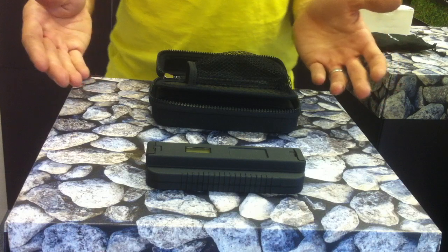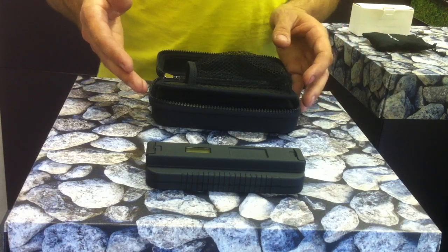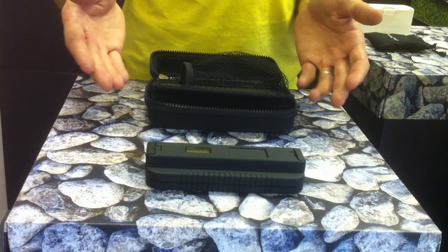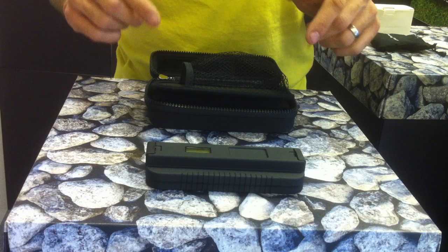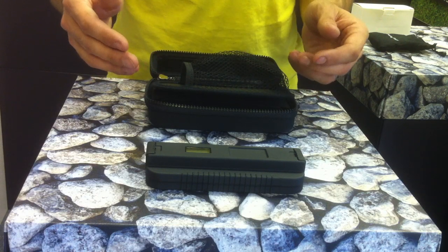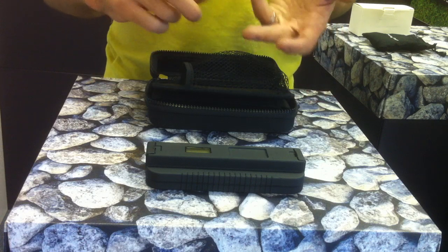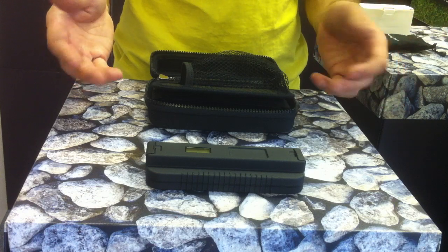The PowerMonkey Extreme has a capacity of 9000mA. That means it will charge an iPhone 4 to full six times, the same with Android phones, and things like the Garmin Edge 800 — again, six full charges. It will even charge an iPad: twice to full. If you charge this unit fully, you can charge your iPad once and still charge your iPhone, a GPS receiver, an MP3 player, or a 5-volt camera.